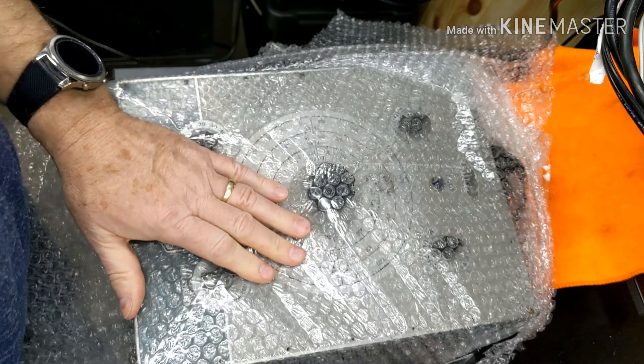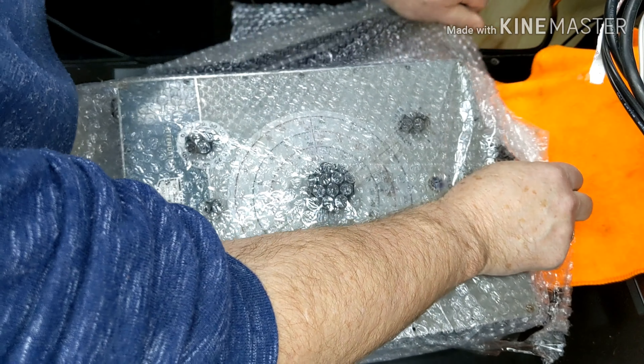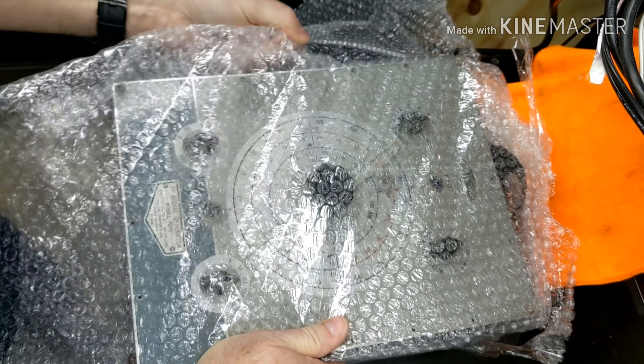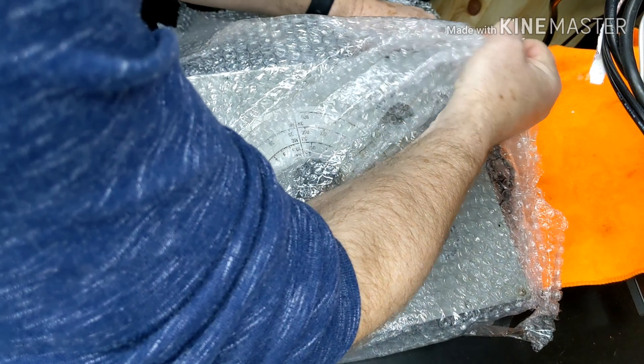I gotta let you know, this is definitely larger than I thought it was going to be, which is pretty cool.